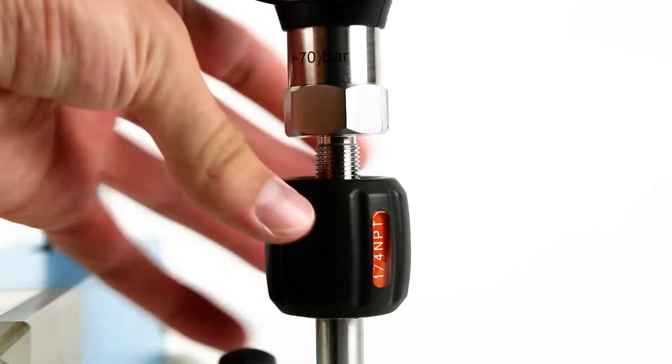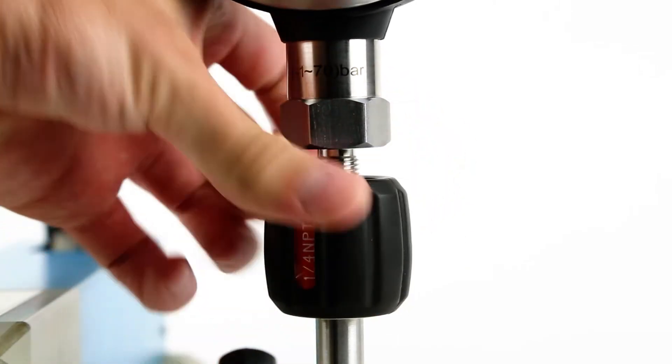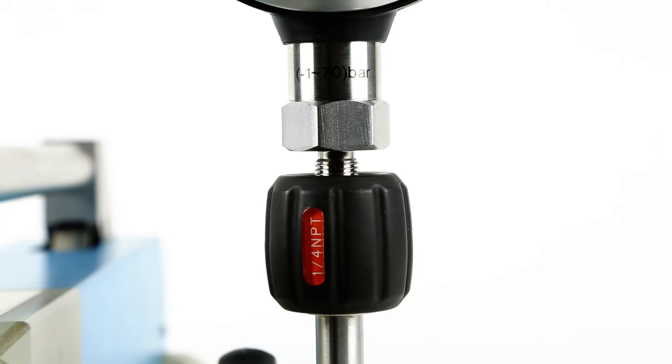Save time with Aditel's hand-tight NPT or BSP quick connectors that do not require any tools or thread sealant for leak-tight operation. Simply connect your reference gauge or unit under test and you're ready to calibrate.